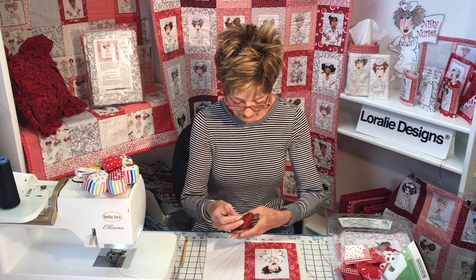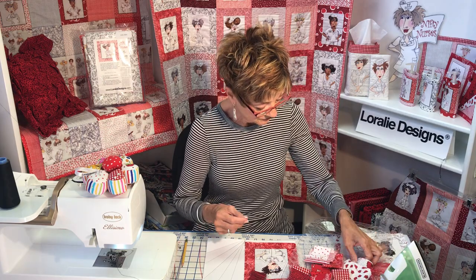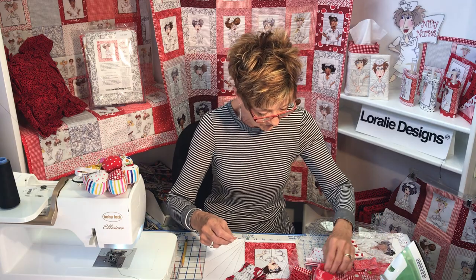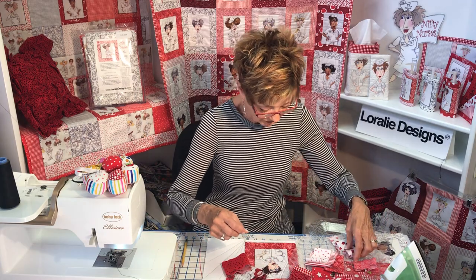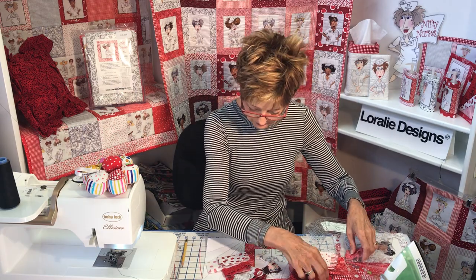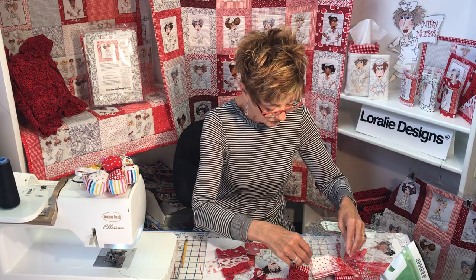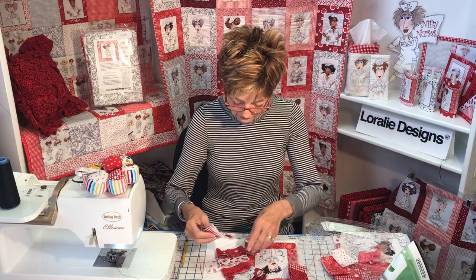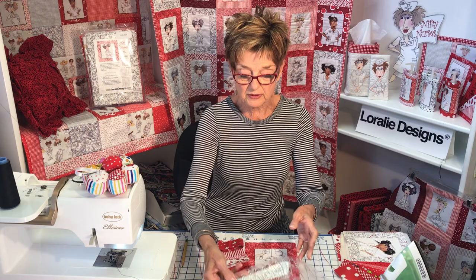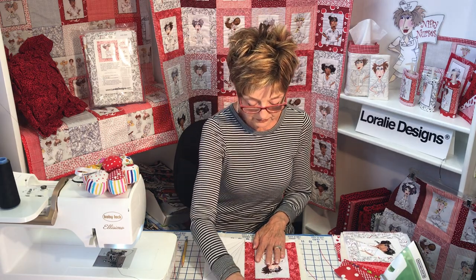So you'd have six fabrics to choose from. I'm going to use this one from my collection of red strips. Maybe this one too — you can mess around with these, put them in place and think about them. But I warn you, if you do that you can spend all day doing it, so you need to just pick them out and get on with it or it'll become slow. I've chosen those six.